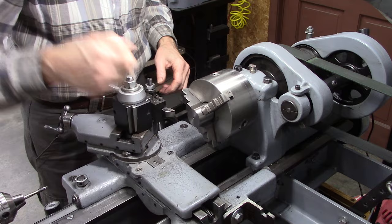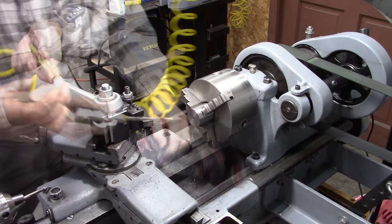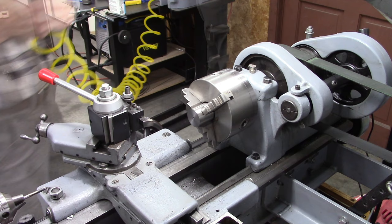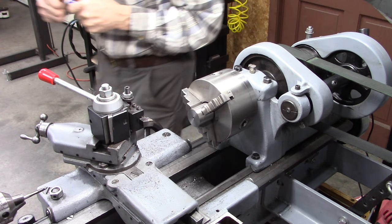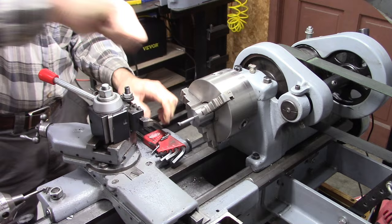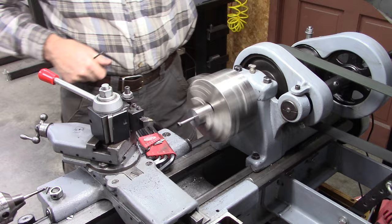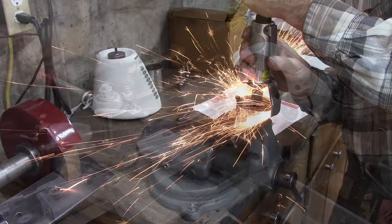I'm wondering about maybe a little Loctite in there. I've got a little bit of acetone here — I'm going to rinse out these threads. Hopefully when I use the imitation Loctite here it'll hold it. I wonder how true that's running. Let's take it out of back gear and find out. It looks pretty good. I like it.